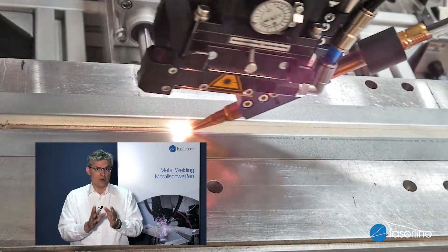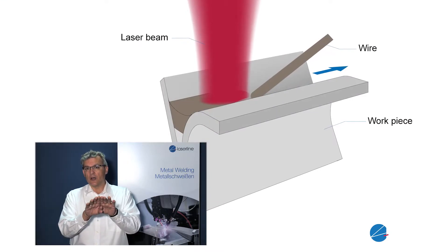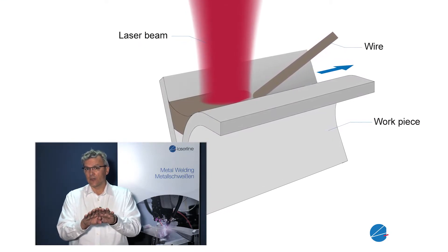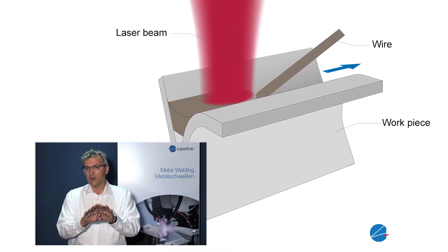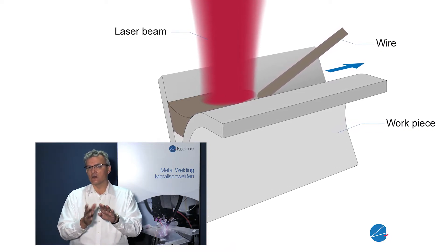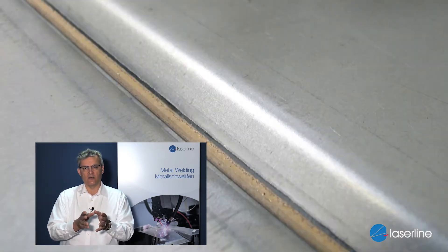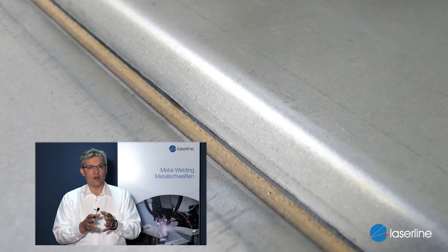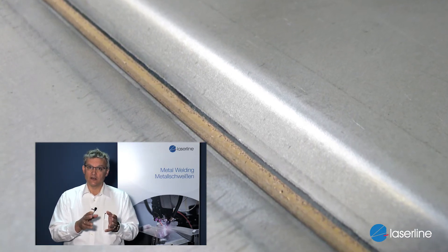If we talk about brazing, I again have two parts to join, but I don't melt these parts. I melt a joining partner — typically a wire. The wire is wetting the surface of the two components, and when the wire re-solidifies we have the joint partners. So we are not melting the joining partners themselves. This is for us the major difference between brazing and welding.